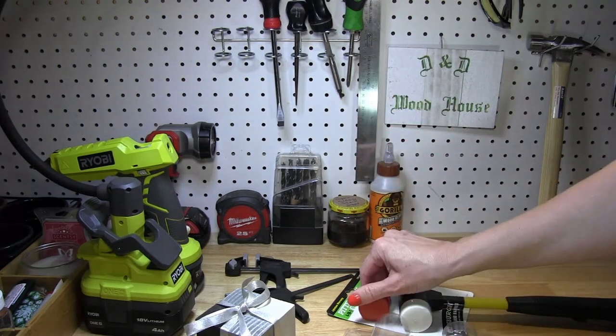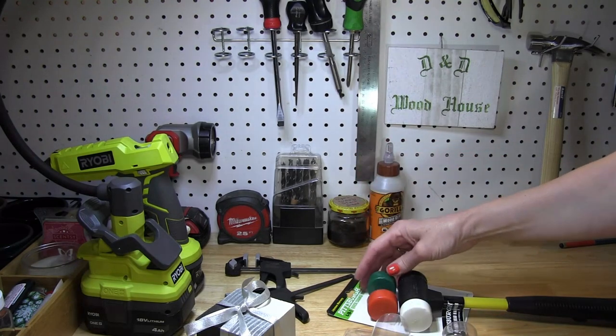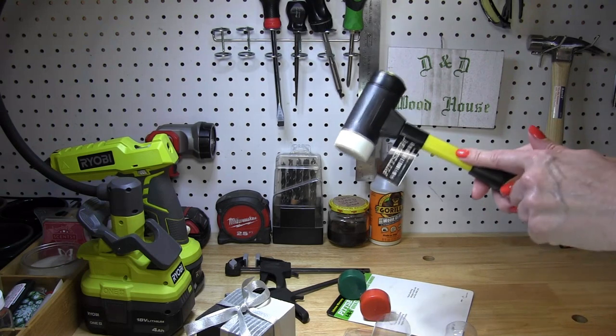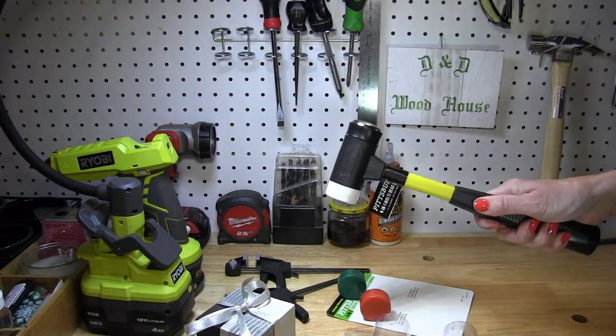When using it on wood it's better to go softer to prevent denting softer wood surfaces. The shaft is fiberglass with a rubber handle which could be softer, but I like the weight and the balance feels pretty good to me.